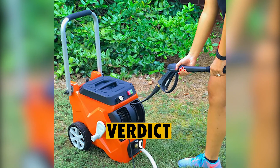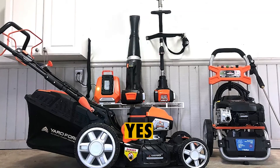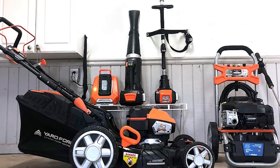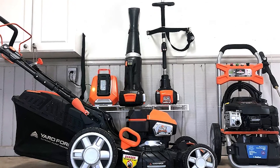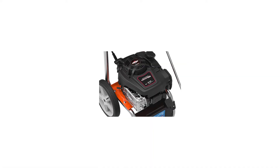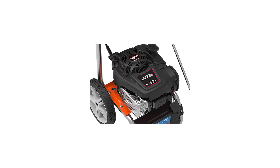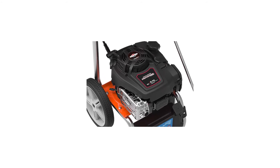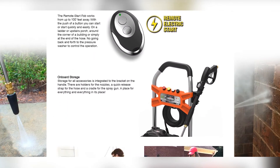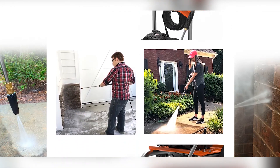Verdict: should you buy the Yardforce Gas Pressure Washer? Yes, you should buy it because it has a reliable flow rate of up to 4 gallons per minute, it's battery-operated, and can respond to signals from 100 meters away. It is additionally equipped with a powerful battery that can offer up to 75 starts on a single full charge. The Yardforce Gas Pressure Washer is best suited for use by homeowners and for general home cleaning.